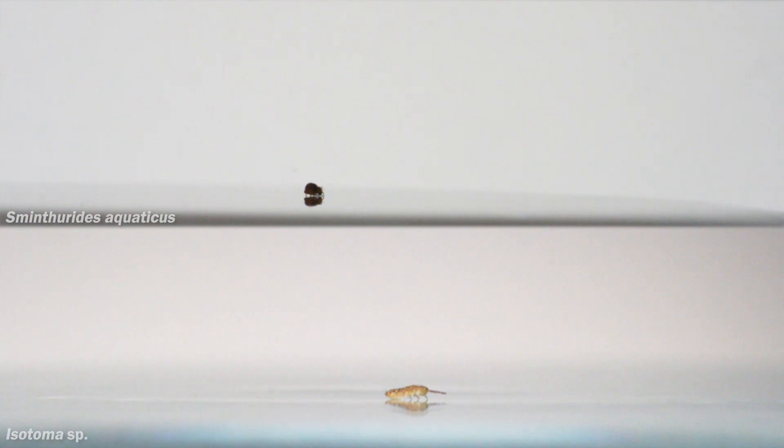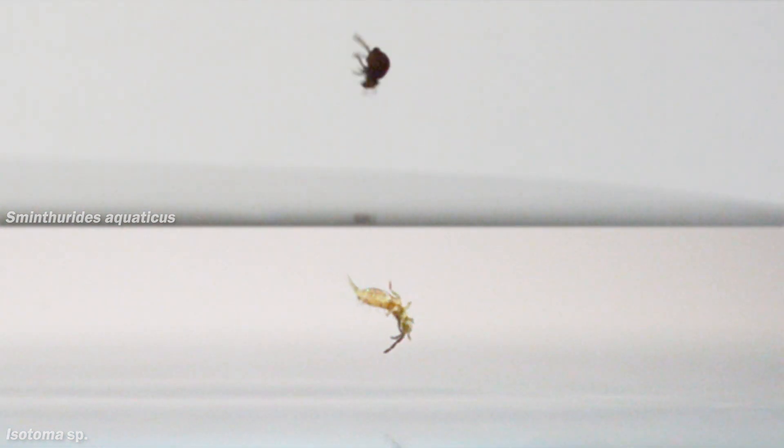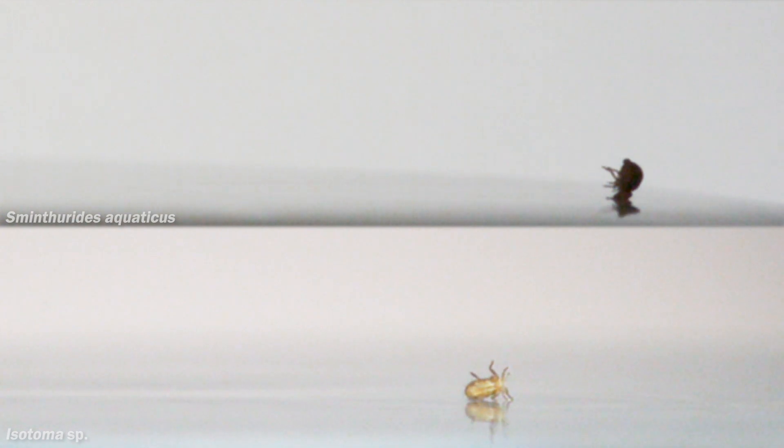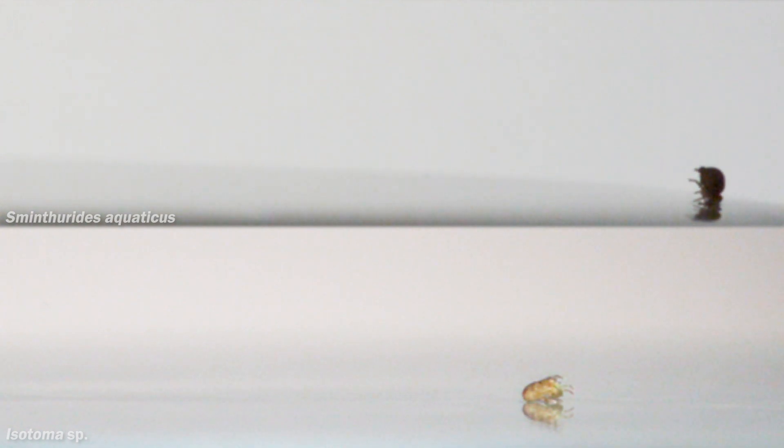At the top of the frame is a globular springtail, and at the bottom is one of the ones from the beginning of this video. Both their jumps start out great, but the problem happens when they land — their bodies get stuck in the surface of the water and they float off until they can bump into something or shift their weight around enough to right themselves.